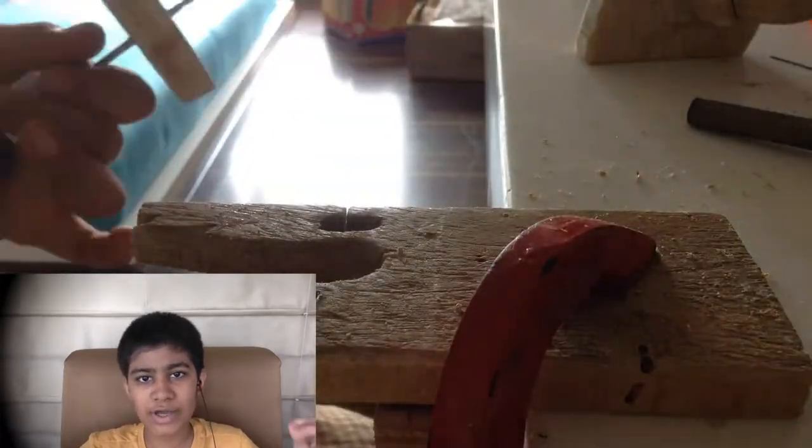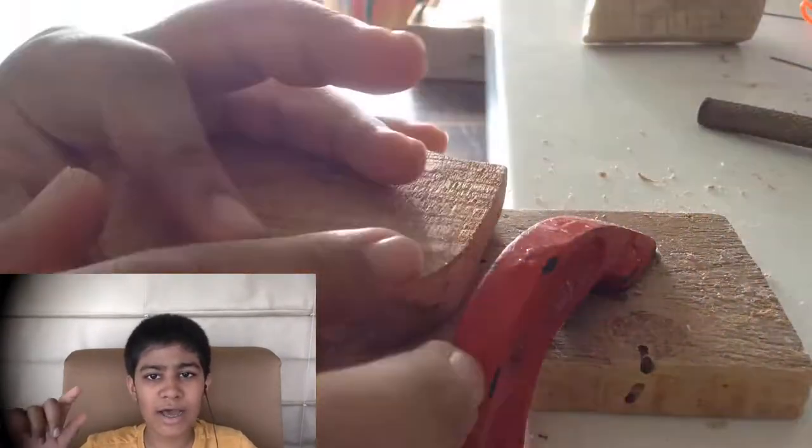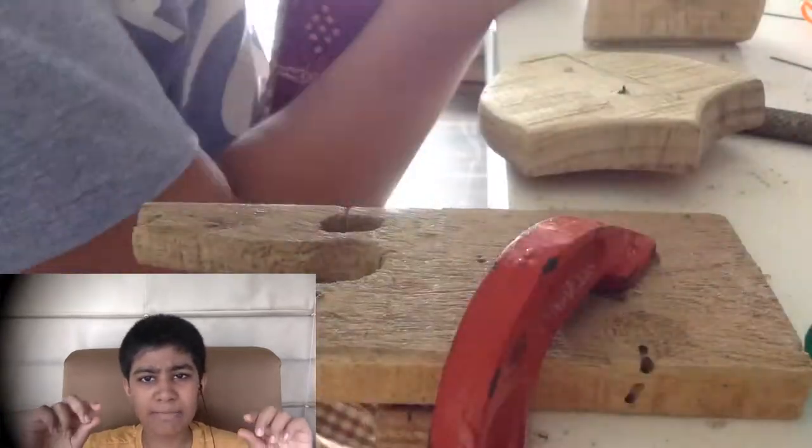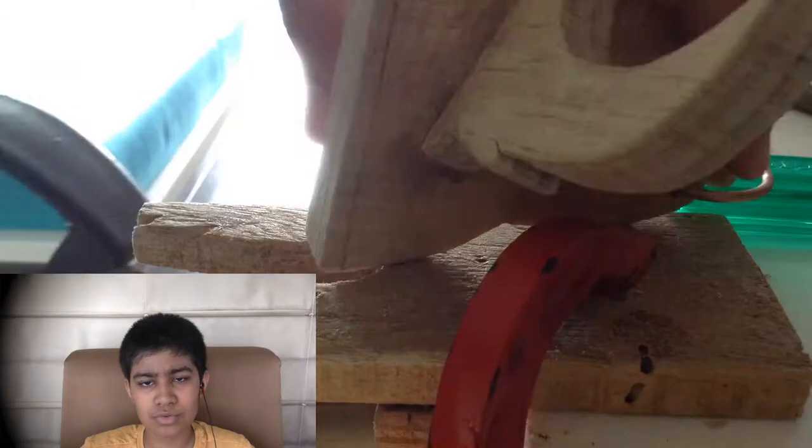I am going to be using screws to mount the box. You could simply use glue, but I think screws would add a bit more strength. After that I am just drilling a pilot hole and countersinking it so I can attach the screws. Then I barely poke the screws through the surface so I can get a mark onto the bowl and drill a pilot hole into it, and then I attach the screws.